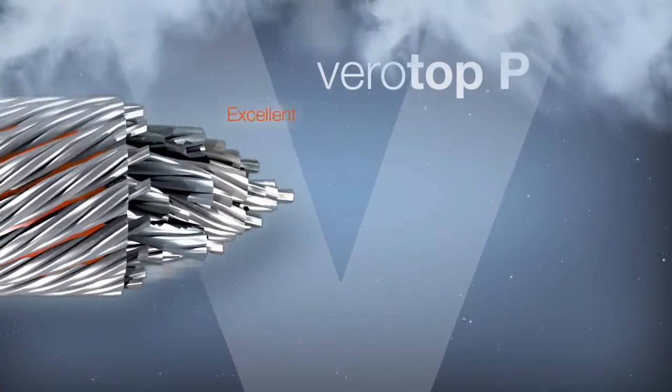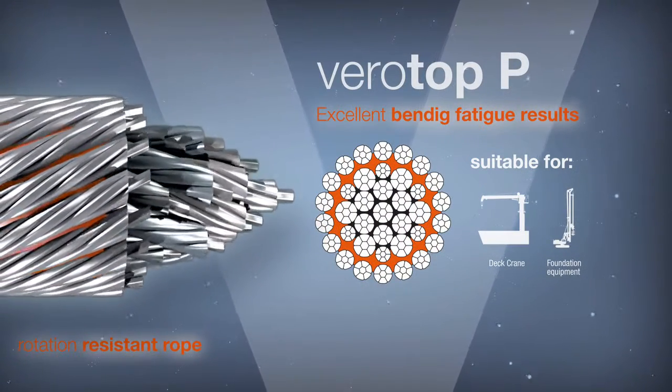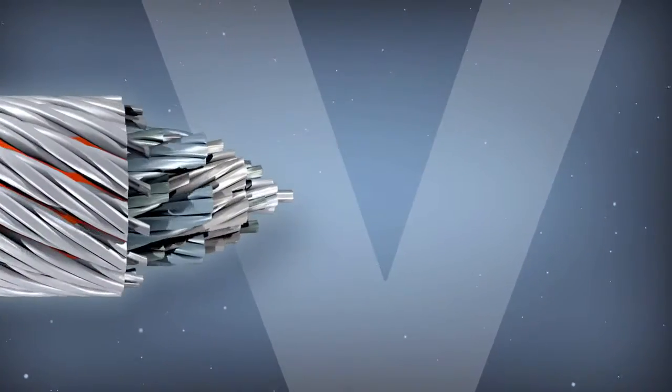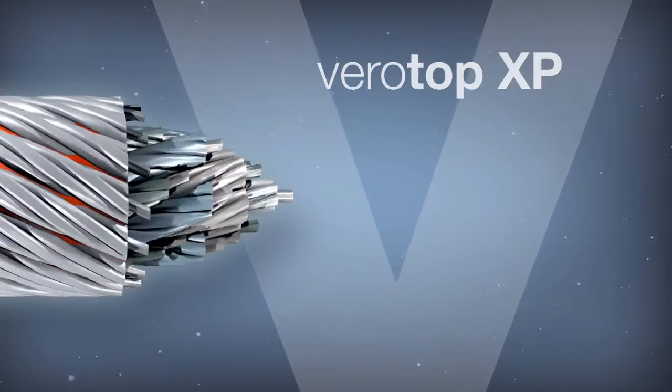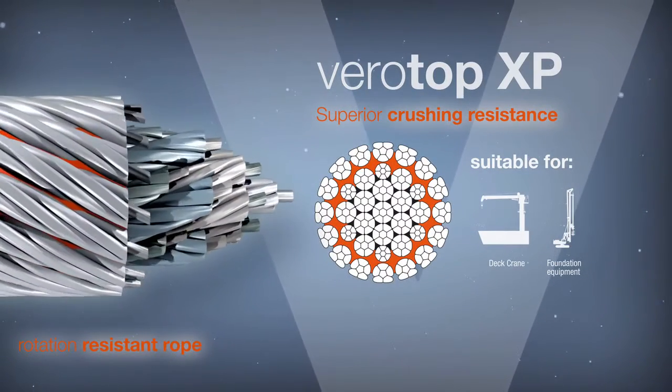Virotop P provides a very stable rope structure and achieves excellent bending fatigue results. Virotop XP offers superior crushing resistance and the best resistance to abrasion.